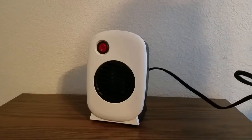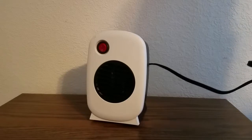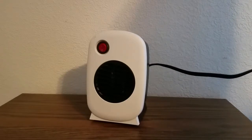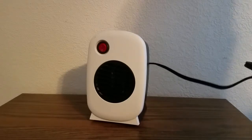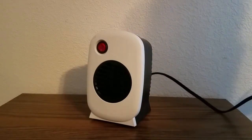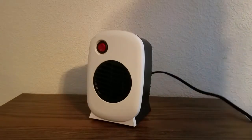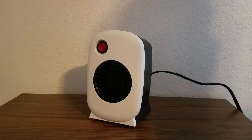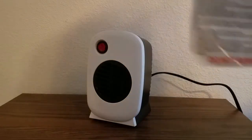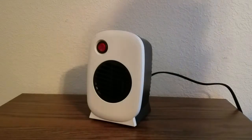And it's got that good long cord to it. I'm gonna plug this up, let y'all listen, let y'all see how it sounds when you turn it on.